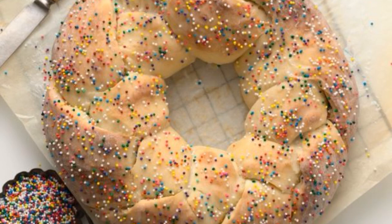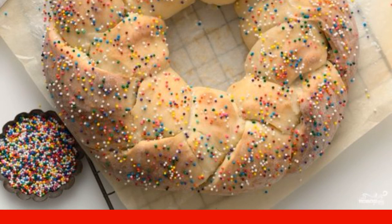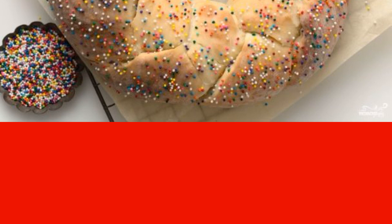The English cake is shaped like a lace steering wheel, huge and lush. The Easter cake turns out to be airy, soft and very tasty. Here is a simple step-by-step recipe with photos.